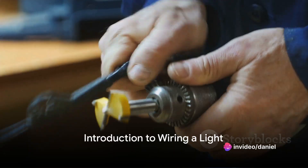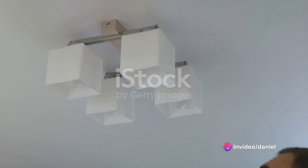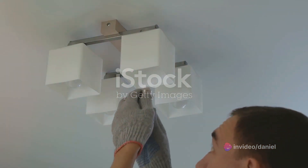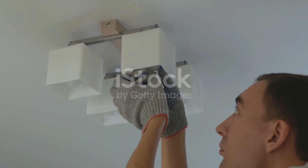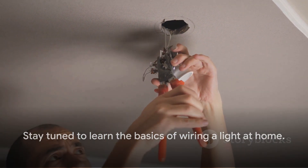Have you ever wondered how to wire a light at home on your own? Well, imagine no more. This video will guide you through the process, showing the benefits of doing it yourself. So, stay tuned to learn how to safely and efficiently wire a light at home.